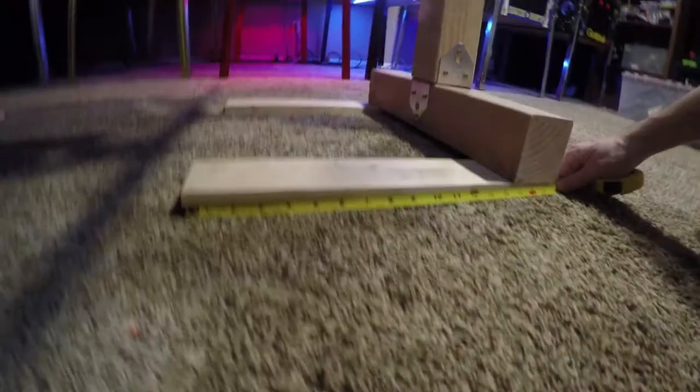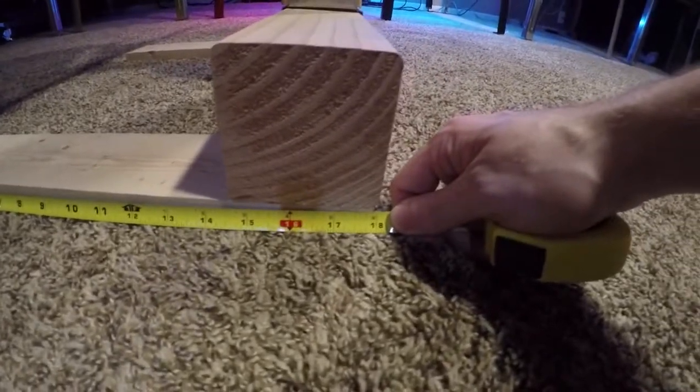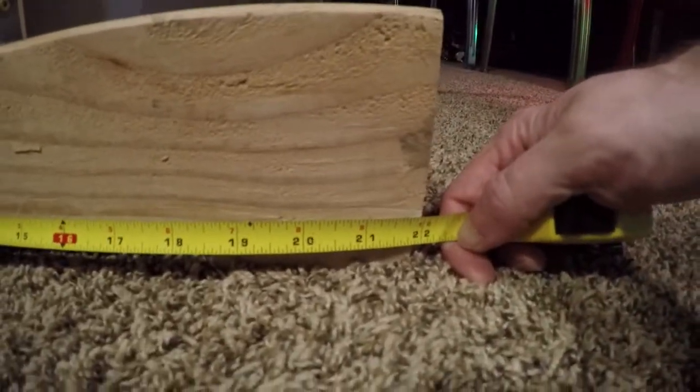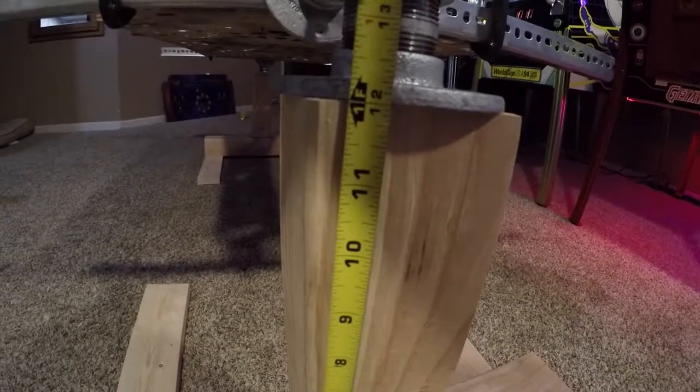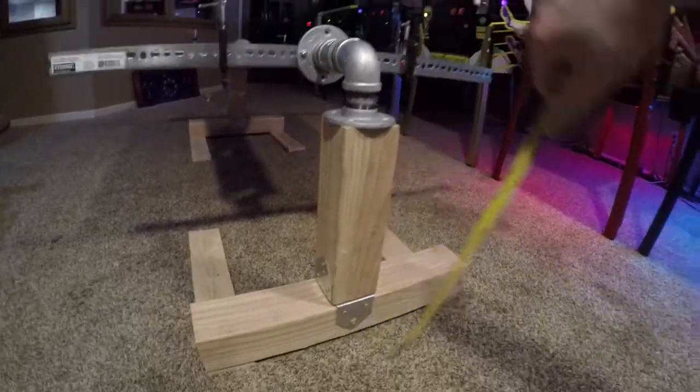First, let's start with the base. You're going to need four boards measuring 18 inches long by 3.5 inches wide and only three-quarter inches thick. For your four-by-fours, you're going to need two 22-inch long sections and two 12-inch long sections. After that, that's all your wood portions — and that's going to be the cheapest part, because the rest of the items is where it gets a little tricky on cost.